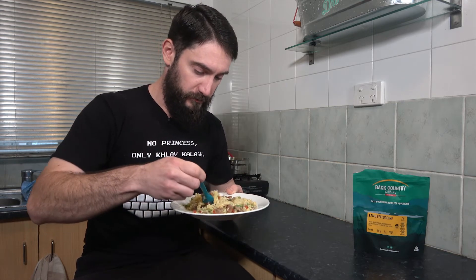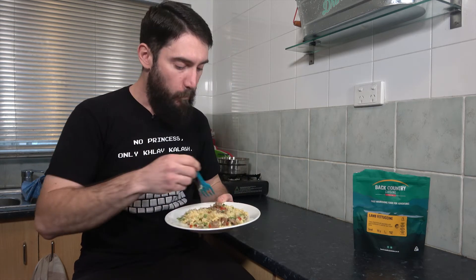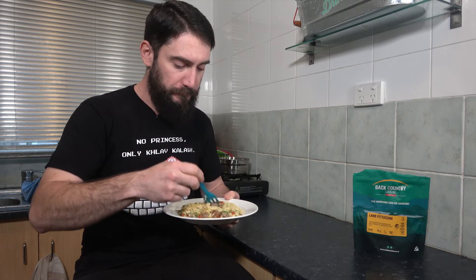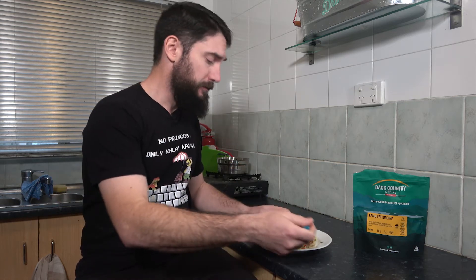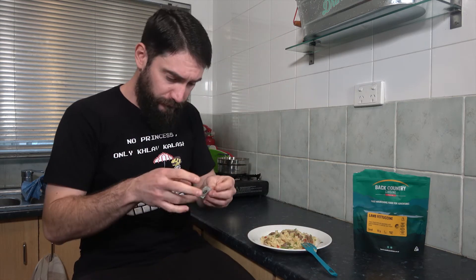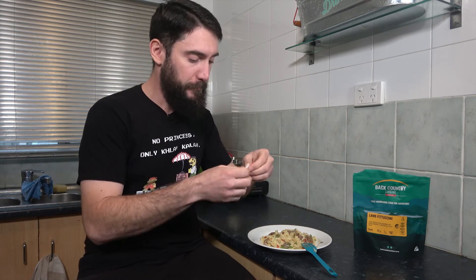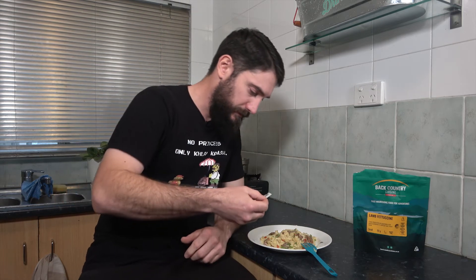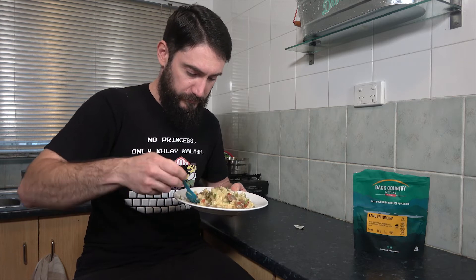Getting a bit of everything — veggies, pasta, a whole bunch of lamb. Cheers everyone. Mmm, that is a good meal. You know what I think will make that meal a bit better? A little baggie of pepper, of course. I am a person who loves putting cracked pepper on pasta, so I'm going to give that a go. Mix that in a little bit and get a bit of pepper on there too.